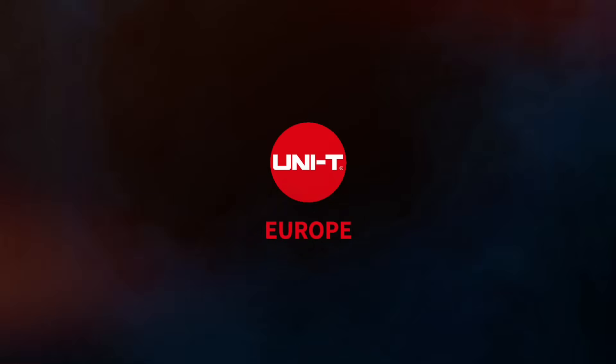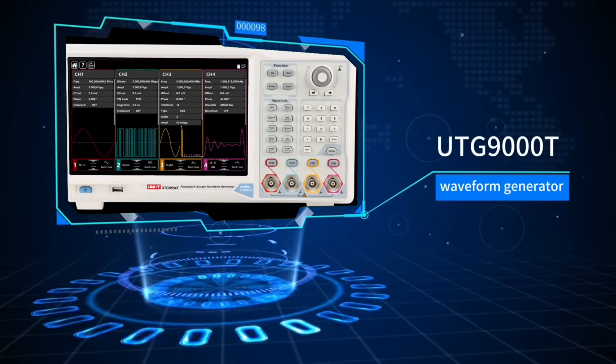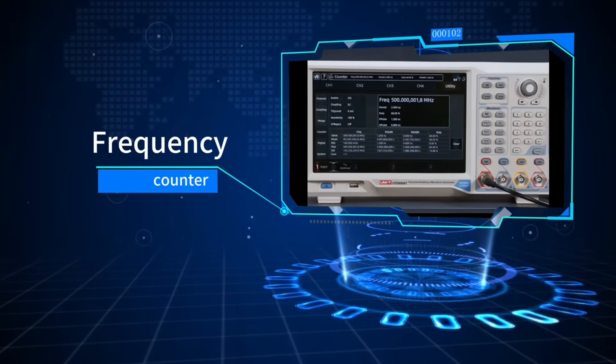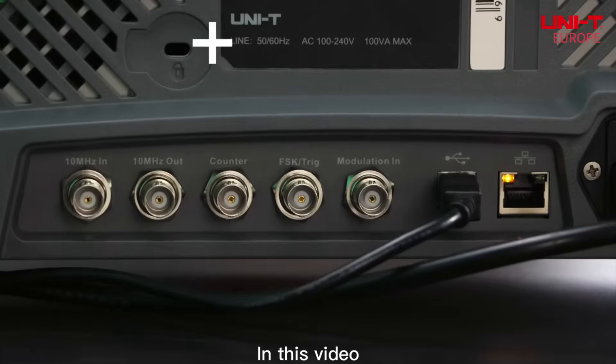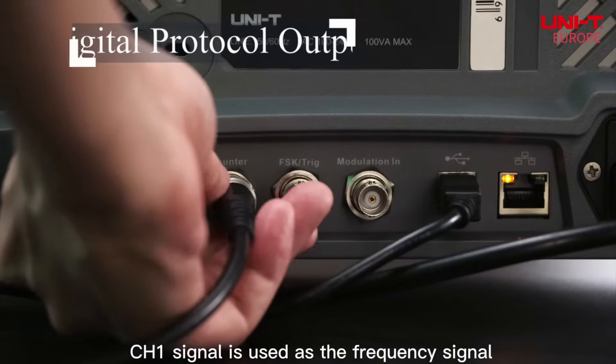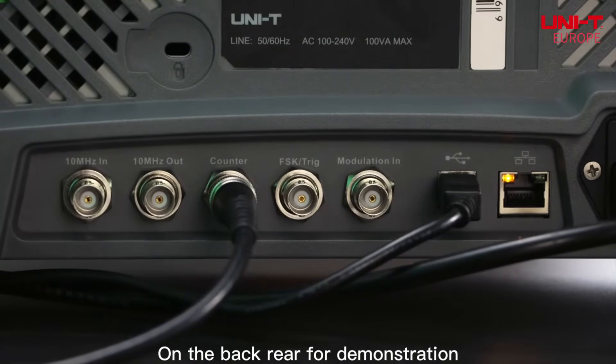UNI-T Europe presents the UDG-9000T Frequency Counter. In this video, the CH1 signal is used as the frequency signal, connected to the counter BNC connector on the back rear for demonstration.